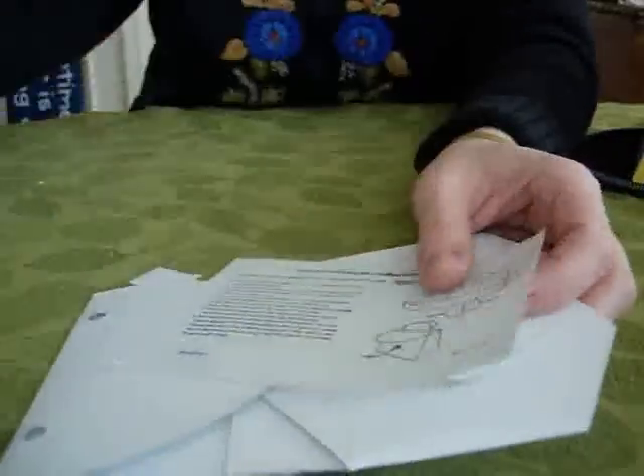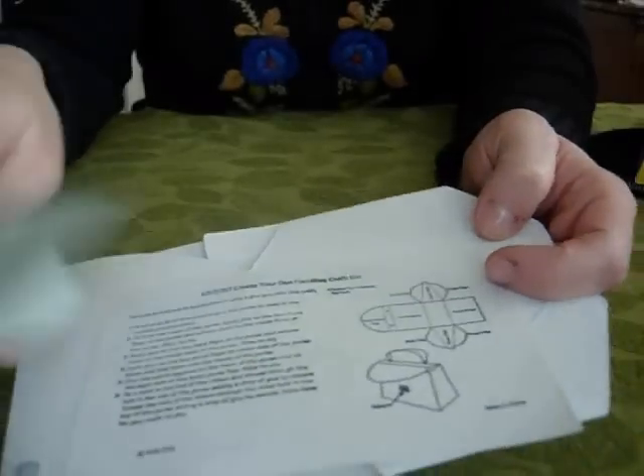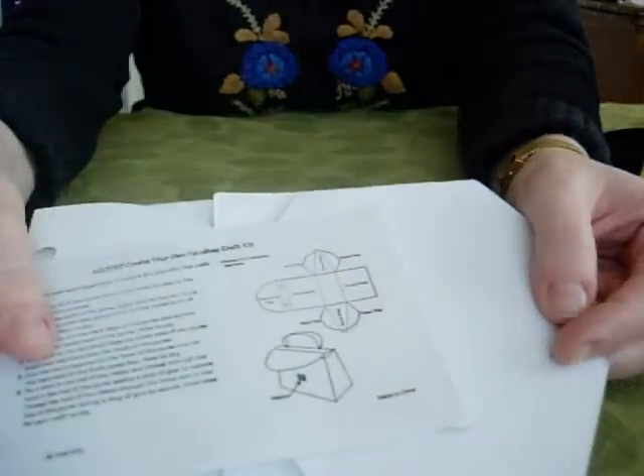Hi. Oriental Trading Company has some cute things in their craft catalog. They've got these cute little purses. They come with the purse template, the instructions, and the ribbon. We're going to toss the ribbon away, though, because we want to use some cute stuff.